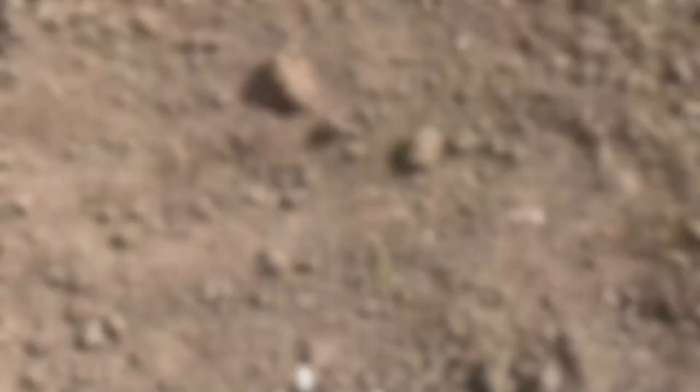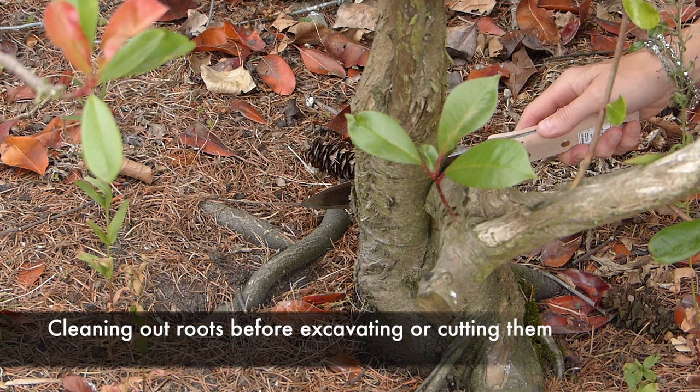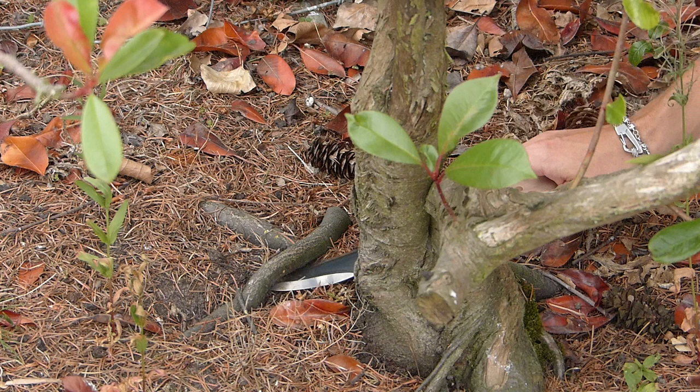You can also use the Hori Hori to clean out around roots, especially if you're going to be digging them out or cutting through a root. You use the sharp end of the blade to literally scrape away the soil, clean underneath, and then you can get a root saw or hacksaw in to cut through that root. It's really good for fine excavations.